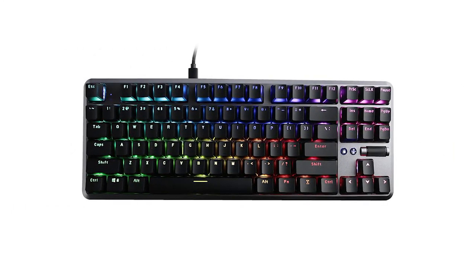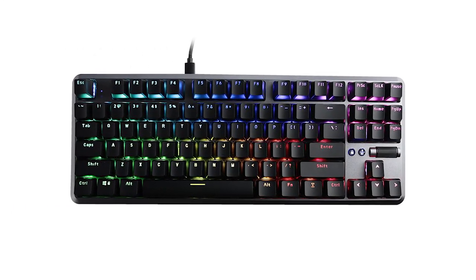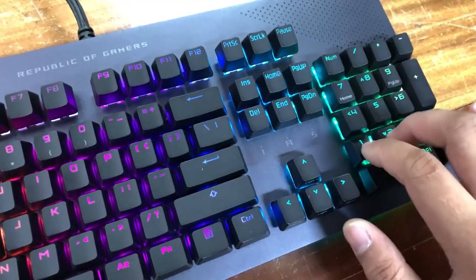I've been using either a 65% or TKL for quite a while now, and I forgot how helpful a numpad is, especially in our daily routine here at the store. There are times when we need to compute the total amount of a purchase, encode formulas on a spreadsheet, or type multiple strings of digits. So this keyboard is for you even if you won't use it for gaming and its sole purpose is for work.